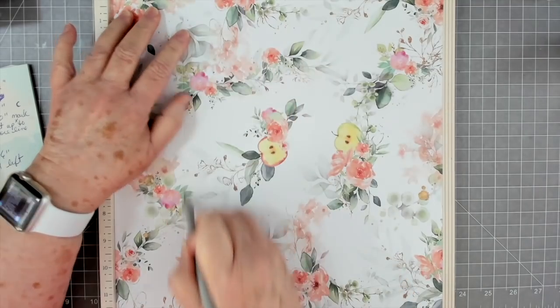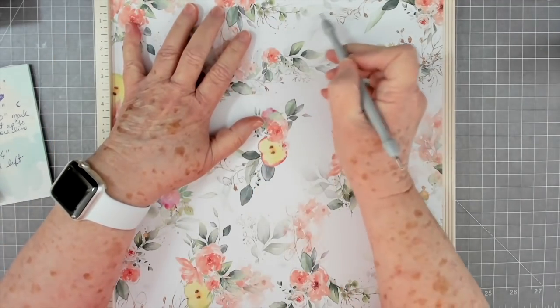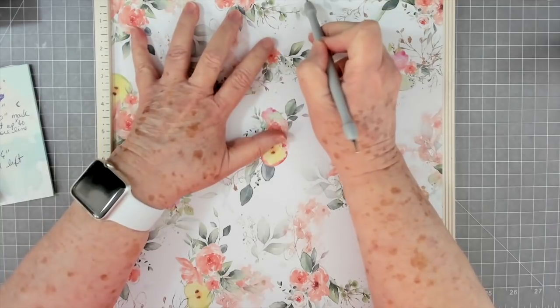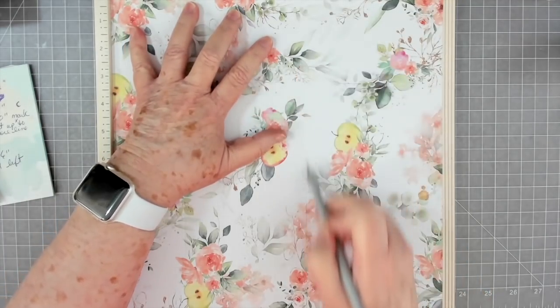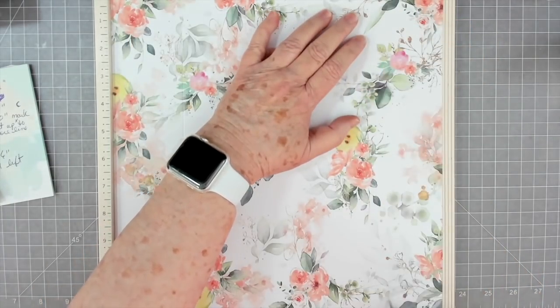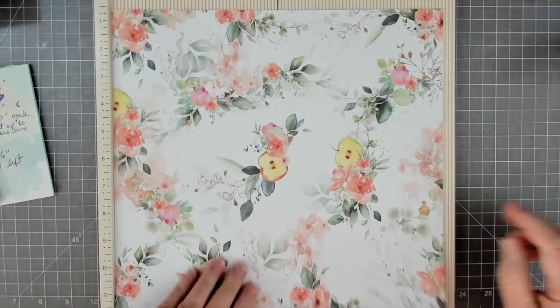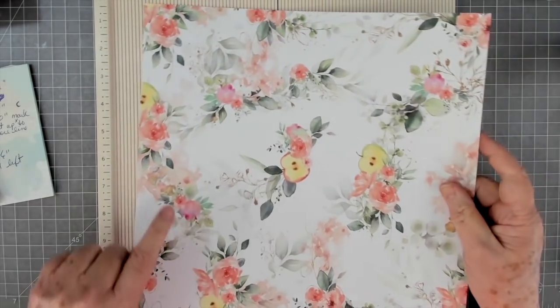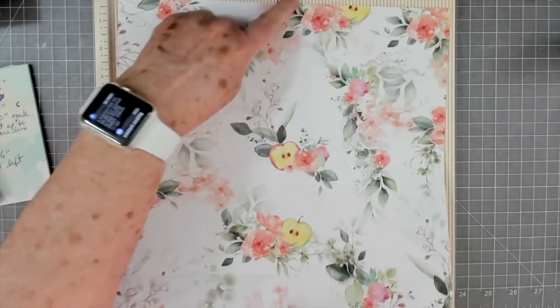Two and a half - try to keep all this as straight as you can because that's going to make a difference. Then you're going to score at seven, and then at ten. So that is two and a half, seven, and ten. And then on this side you scored at six inches. Let's put that away and we'll go ahead and fold.